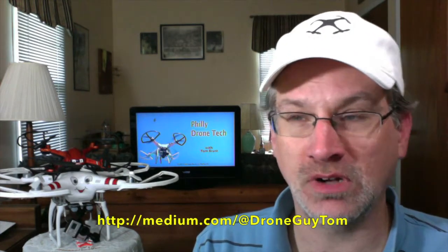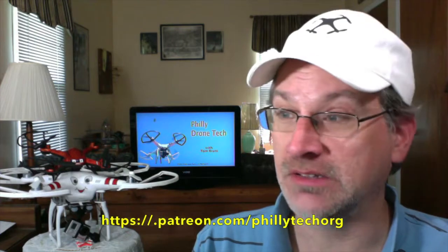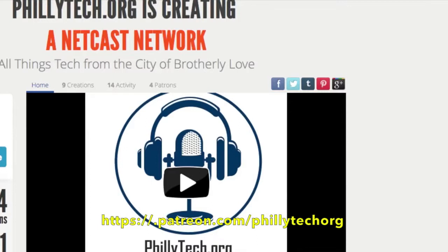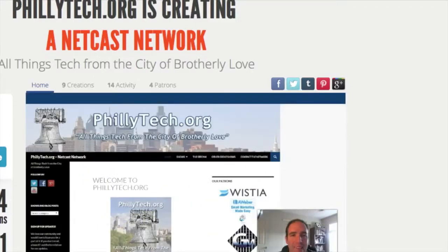One more thing — we're also part of the Patreon community. If you like the show and like the podcasts and info we provide here on the phillytech.org netcast network, we could use your financial support, as I like to say, to help us keep the server fans buzzing. Anything you can give to help us keep it going would be very much appreciated. Thank you very much. That's all I have for this episode — glad to be back and I'll see you next time.